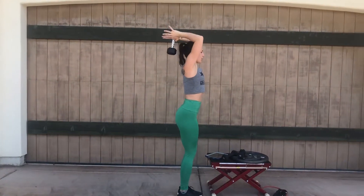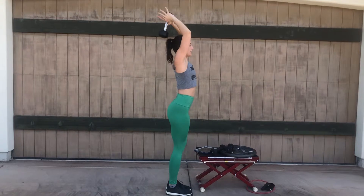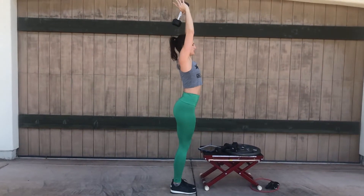This is what it looks like from the side. You can also do this exercise seated if you feel too much pressure in your lower back, or if the weight of the dumbbell is too heavy.